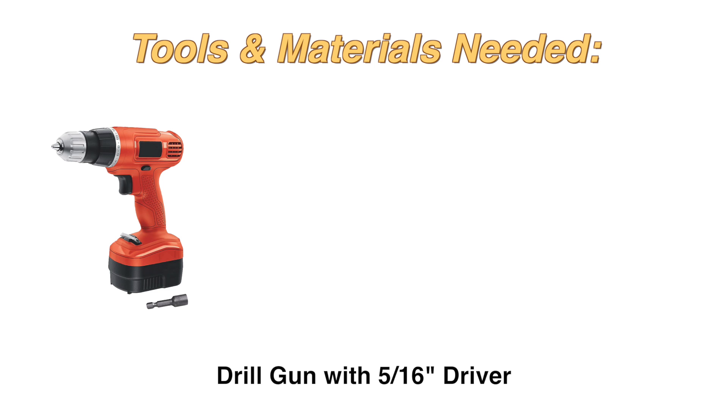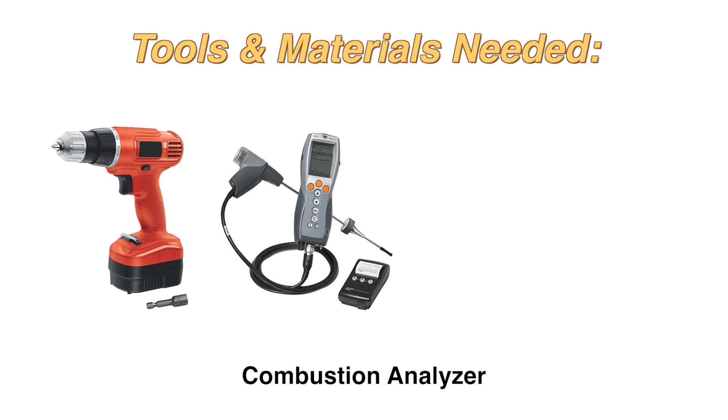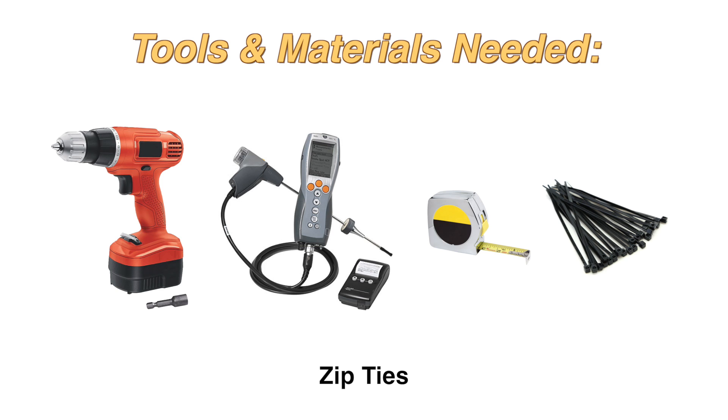The tools and materials that you will need are a drill with a 5/16 inch driver, a combustion analyzer, a measuring tape, and zip ties.